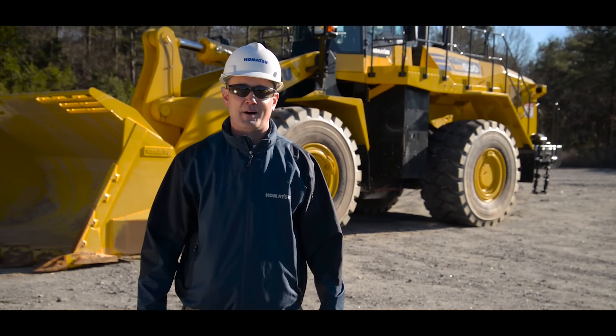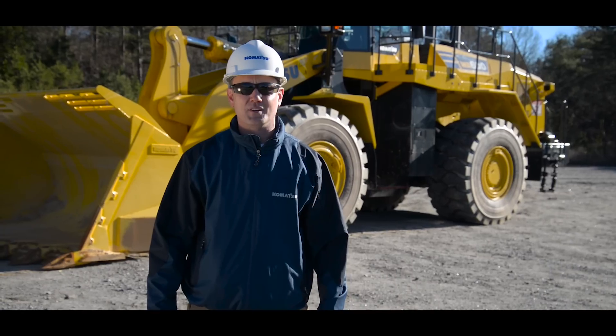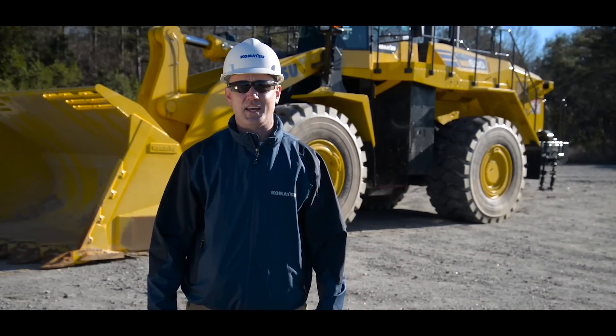Welcome. Thank you for your interest in Komatsu products. Today we will be conducting a pre-operation inspection on the WA600-8 wheel loader.